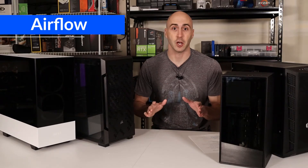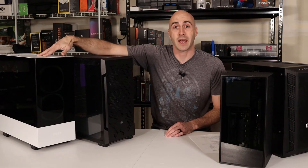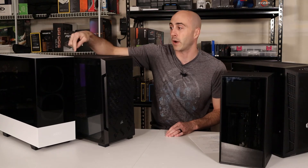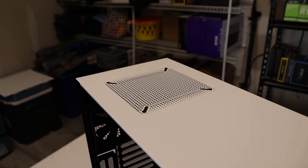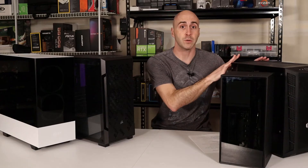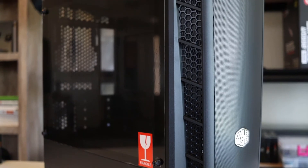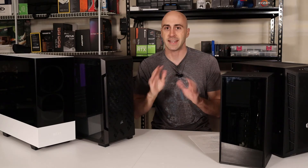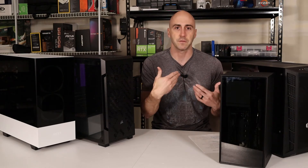The next thing I want to talk about is airflow. To me, airflow is one of the most important parts of picking your case for your computer. If you buy a case like the NZXT H510 Elite, the front of it is glass that has almost no airflow. I actually have a small ventilated panel on the backside here — that's all the airflow coming into the case. And on the top of it, it only has one 140mm exhaust. Now something like this Cooler Master MB311L has a mesh front panel and an entire mesh top to it. It does have tempered glass on the side, but your airflow pattern is really good with a mesh front and mesh top.